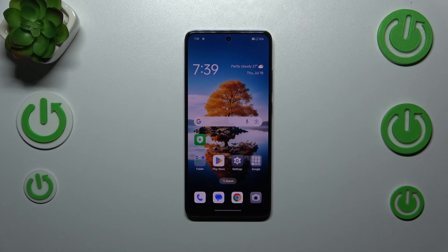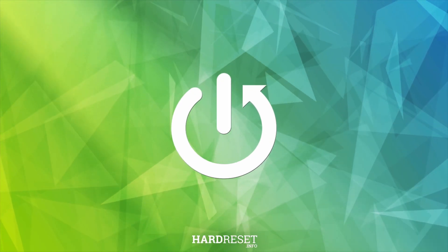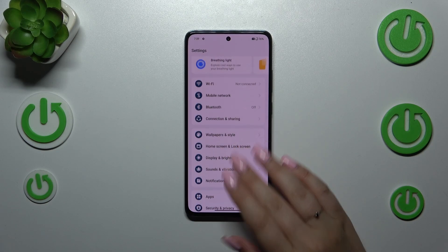Hi everyone! I've got an Oppo A12 FS and let me share with you how to add the fingerprint to this device. Let's start with opening the settings, and here we have to scroll to find the Security and Privacy option.